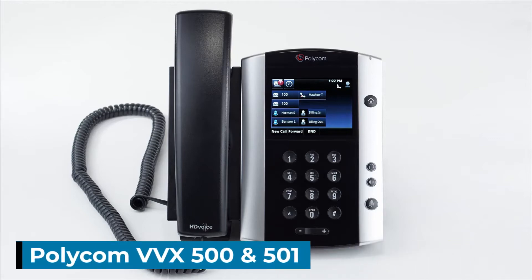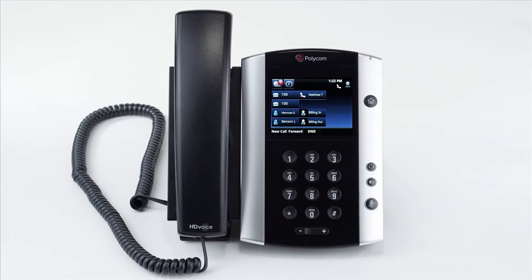The Polycom VVX500 and 501. In this video we will cover the device's functionality and the most commonly used features so that you're up to speed with your new phone.